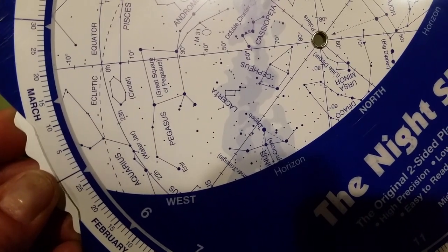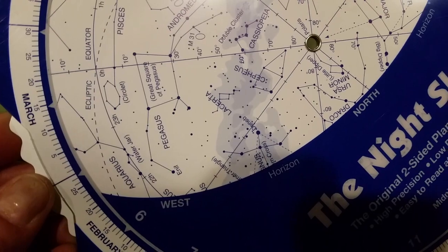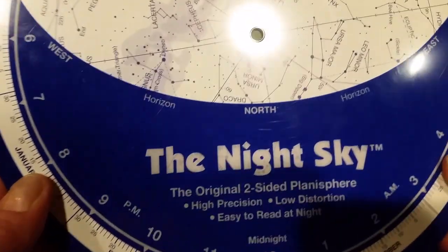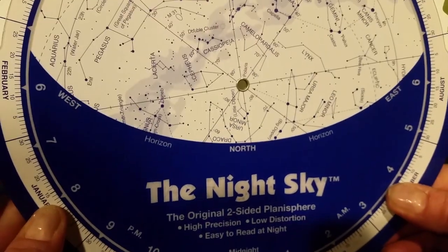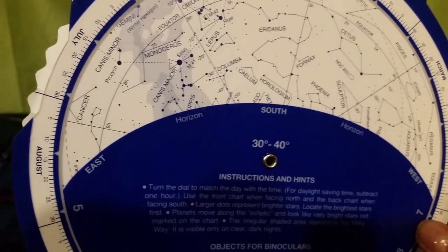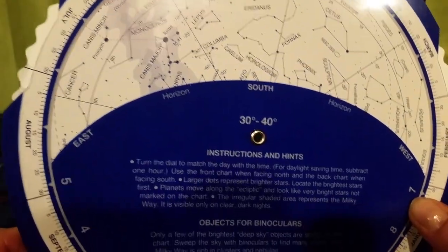Now let's say we want to look at the stars that are behind us if we were looking north — that are above the southern horizon. To do that with this particular planisphere, you're going to flip it over and look at the other side without changing the date or time. That is the south horizon.